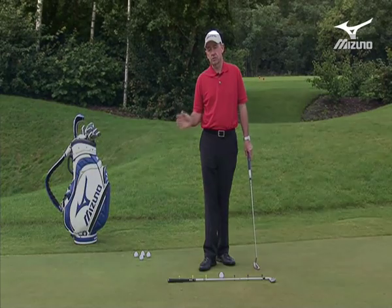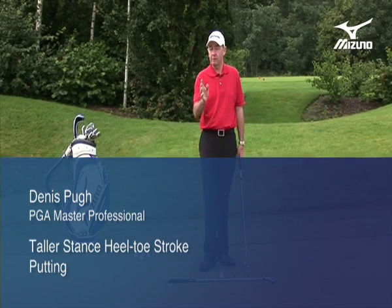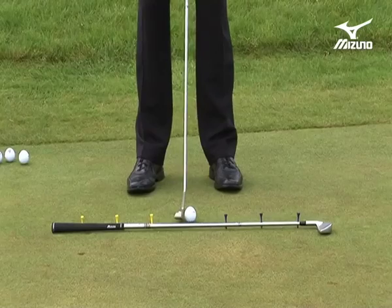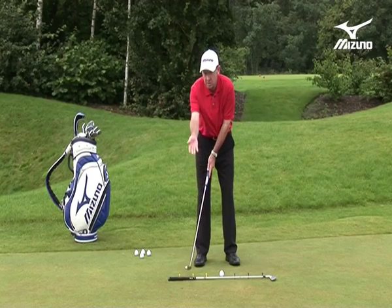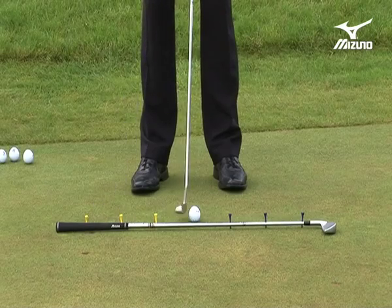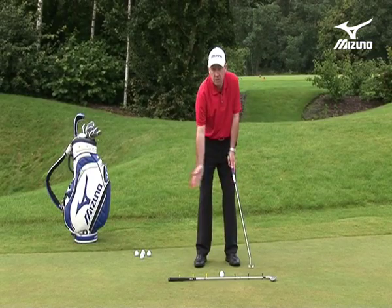As I talk about the mechanics of the stroke, it's interesting to see that there are two principles that change away from what you might think would be accepted procedure. When I make this flowing toe balance stroke, I do two things distinctly different. From the address position you'll notice that the putter face will appear to open up in the backswing. As you look at it face on, you see quite a lot of the putter face come square into impact, and after impact you hardly see the face at all — it's closing.